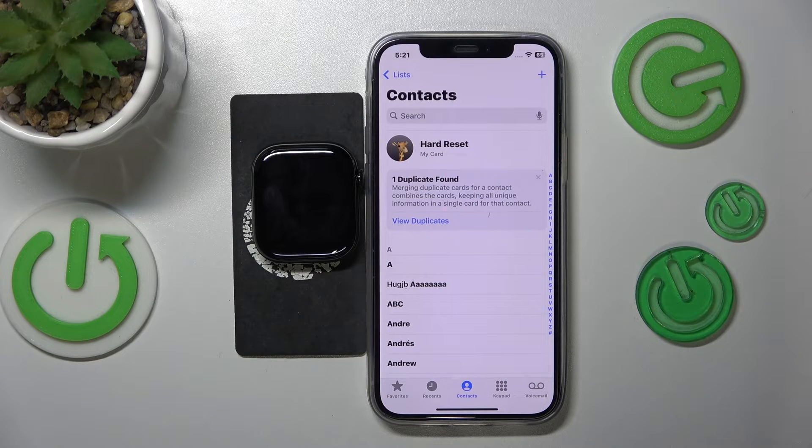Welcome! In this video I'll show how you can use the walkie-talkie feature in Apple Watch Series 10.